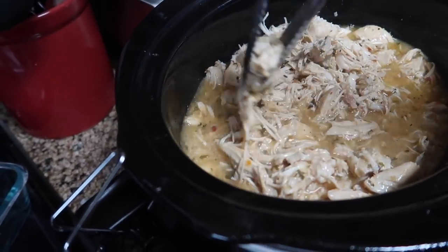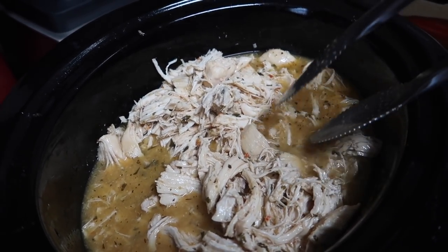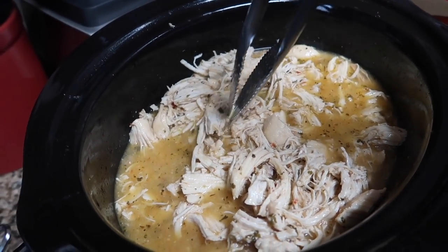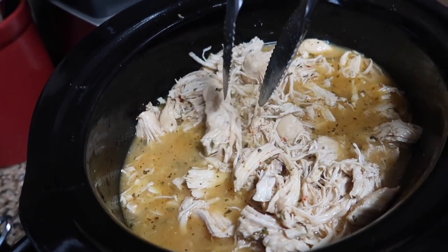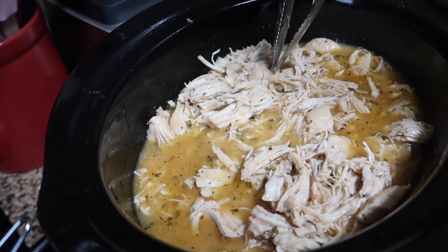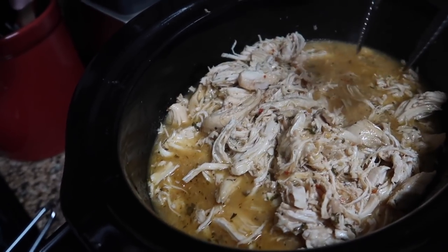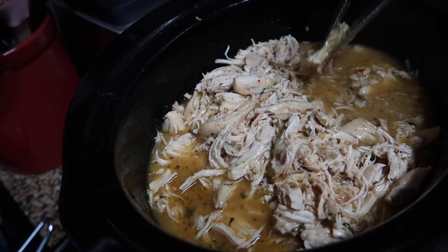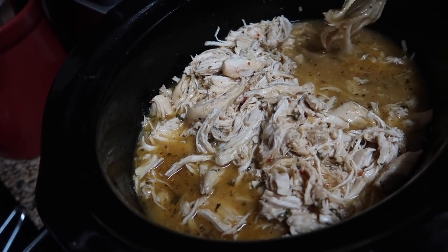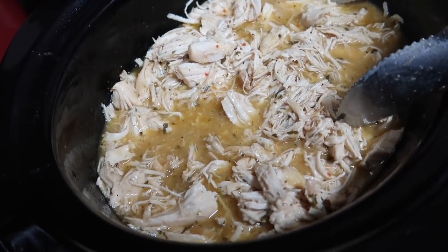This will thicken up and you can serve it over rice, with mashed potatoes, regular potatoes, or green beans — that's probably how we'll have it. Super delicious with lots of flavor. This was five and a half pounds of chicken so it was a lot — you can cut it in half and use half a bottle of Italian dressing depending on your family size. We're also going to meal prep with this, so I wanted a big portion.